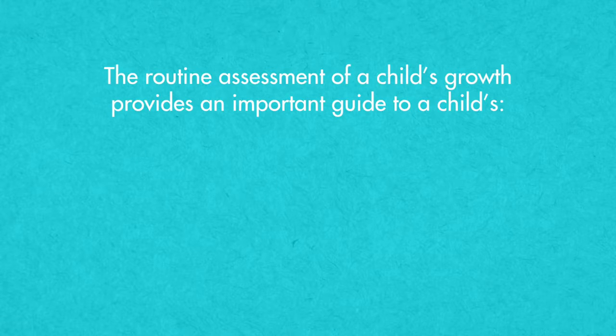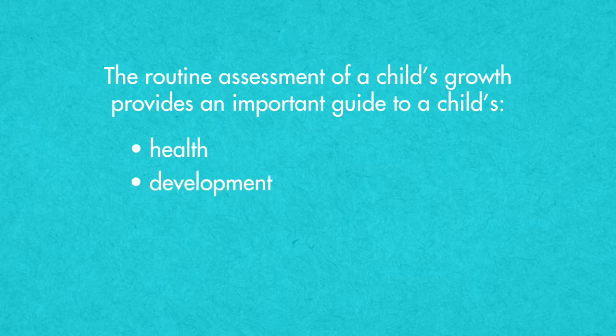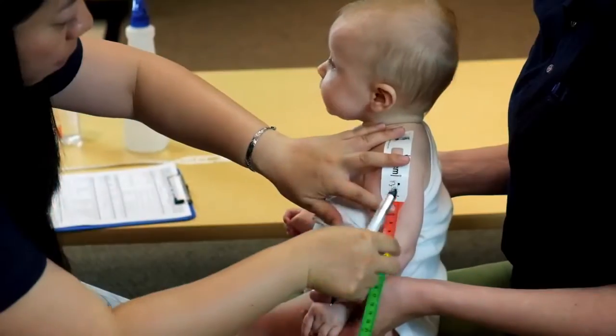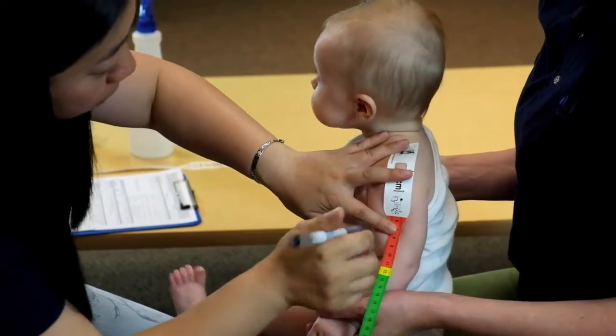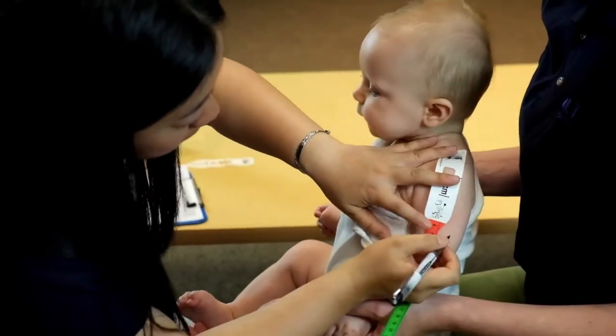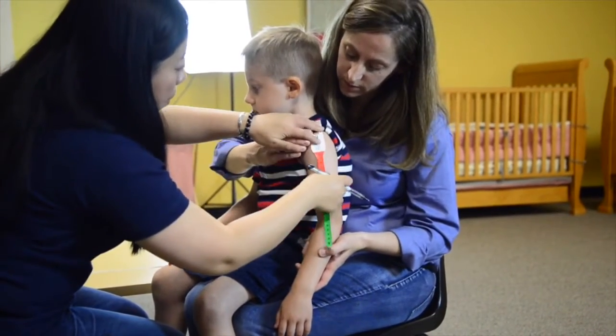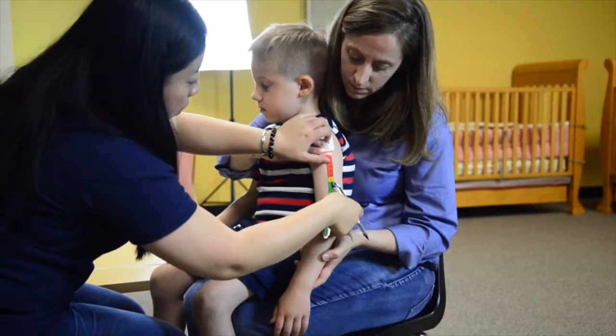The routine assessment of a child's growth provides an important guide to a child's health, development, nutritional status, and response to treatment or nutrition interventions. Mid-upper arm circumference, or MUAC, is a fundamental measurement for tracking a child's growth and malnutrition risk for children from 6 months to 5 years old.